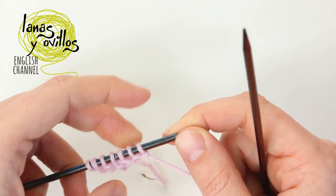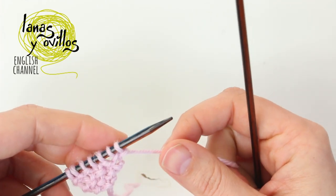We have now 7 stitches. You have to continue working the seed stitch without making increases now.